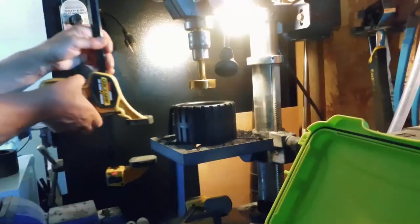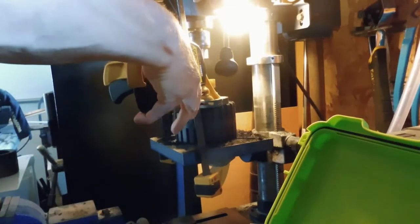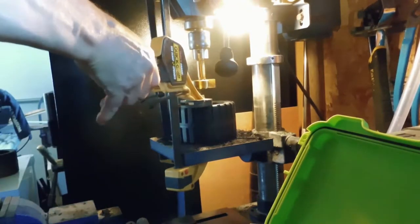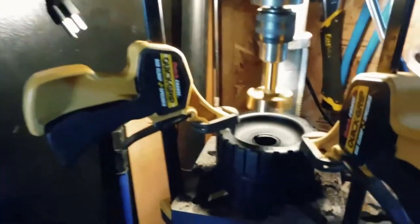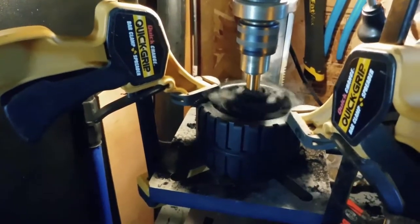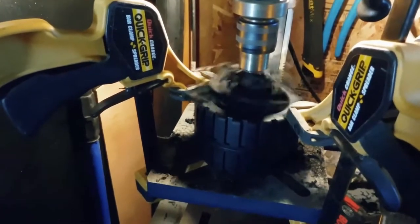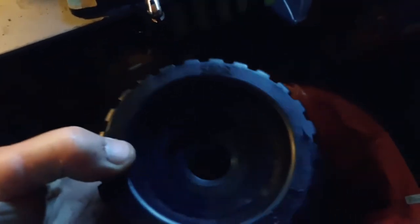Pop that on there, a couple clamps - it's actually not going to go anywhere. There we go, she's milled. Just perfect. Nice smooth centered hole.